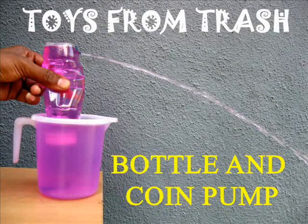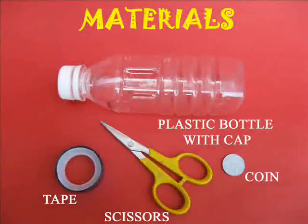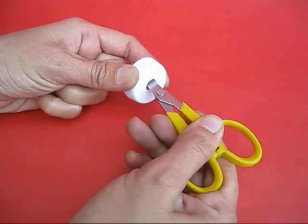This is the most amazing squeeze pump. For this you require a 200ml plastic bottle, a coin, a piece of sticky tape, and scissors.